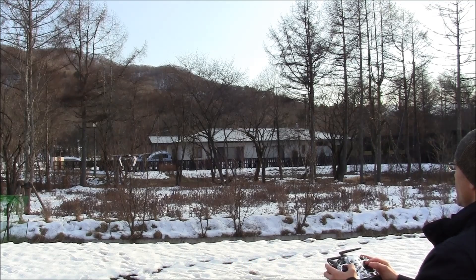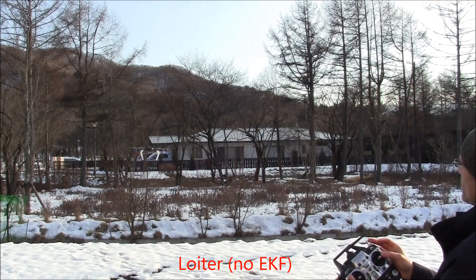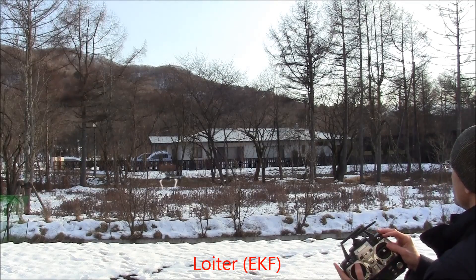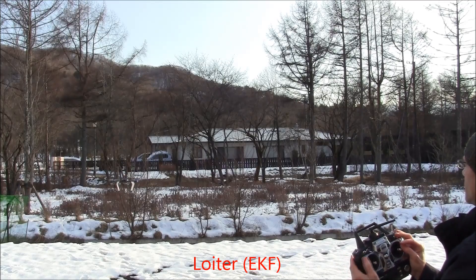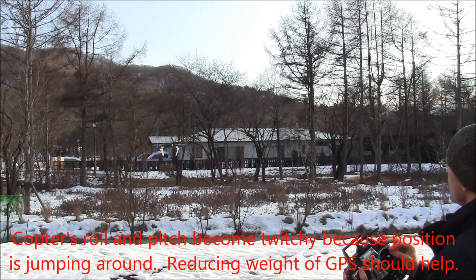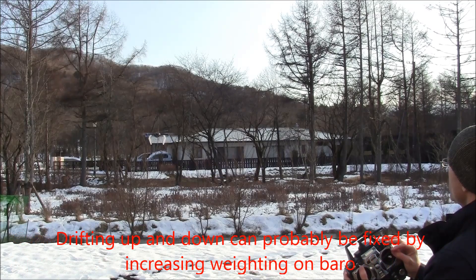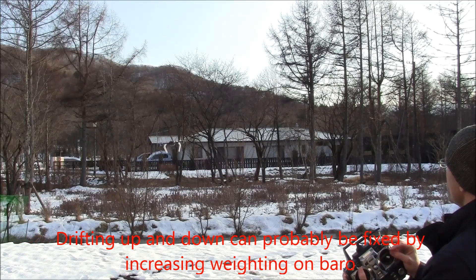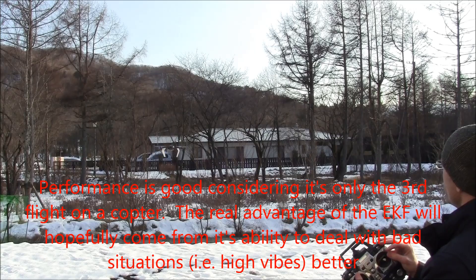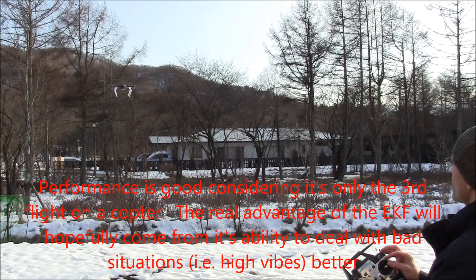Putting it up a bit, now going into loiter mode. This is loiter mode with regular inertial nav. Now Kalman on — it's a little twitchy, drifting up and down a bit. Very twitchy, but it is definitely holding. Definitely jumping around a bit.